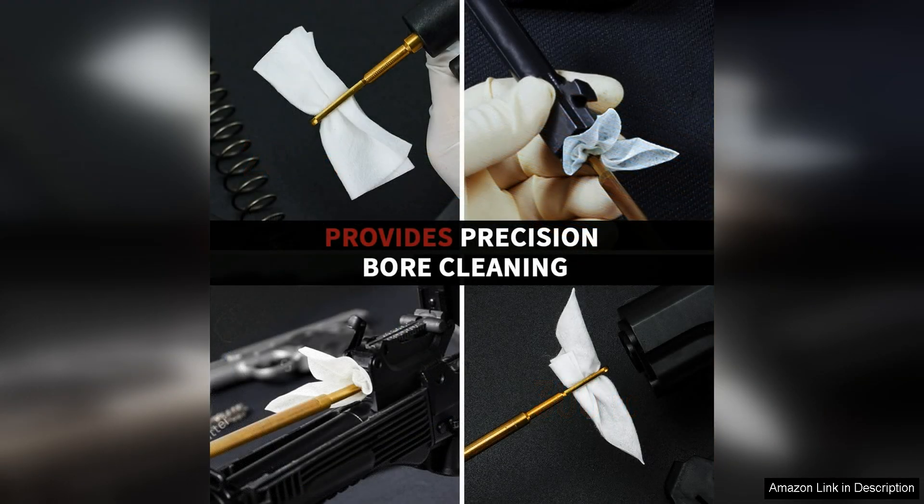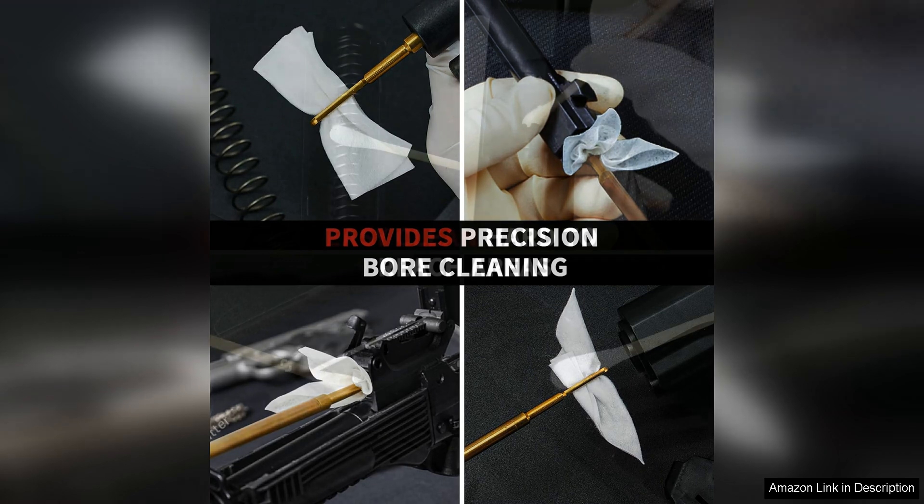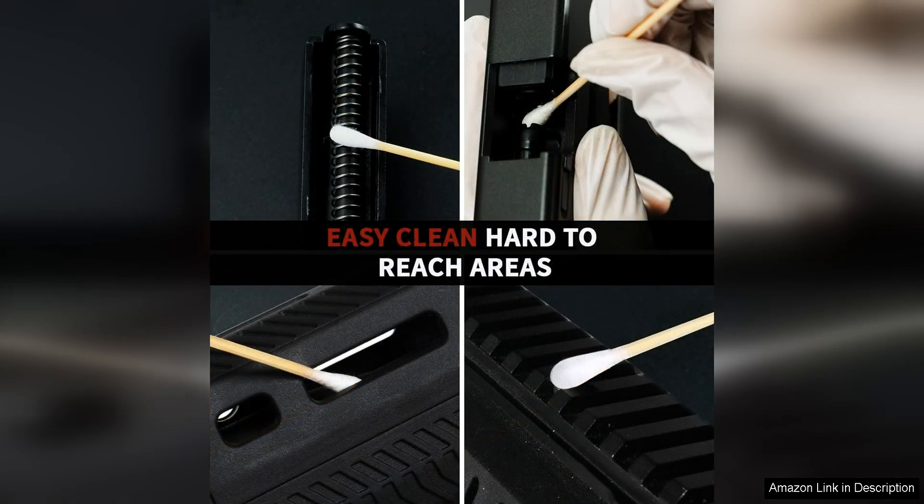The gun cleaning swabs are perfect for reaching those hard-to-clean areas such as the chamber and other crevices. They are made of durable and absorbent material that effectively removes carbon buildup, dirt and debris. The size six is ideal for precision cleaning and allows for easy manoeuvrability in tight spaces.